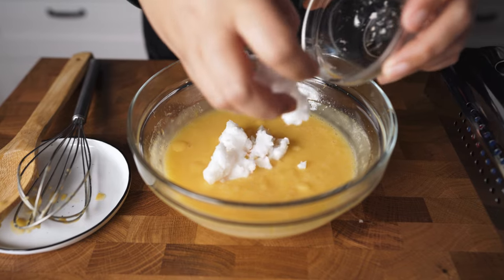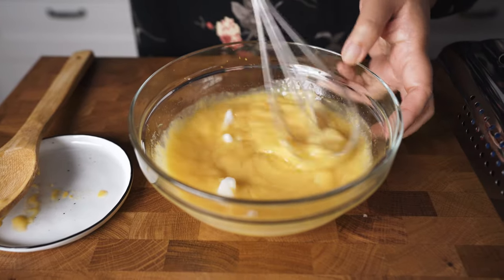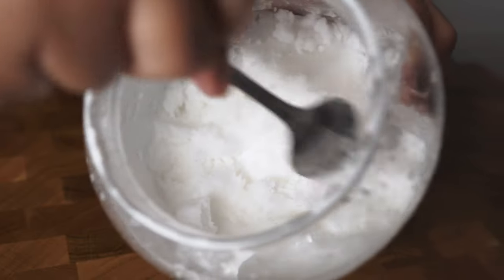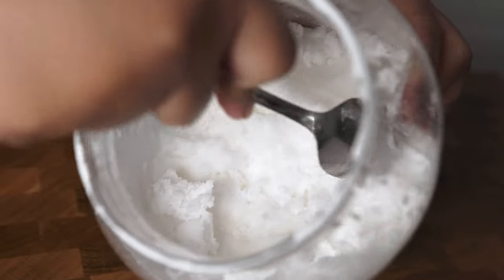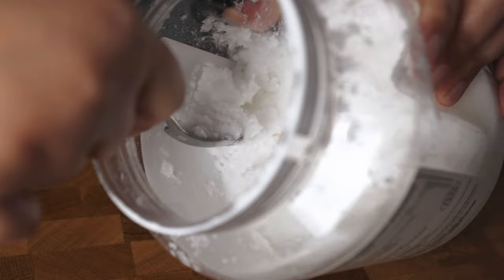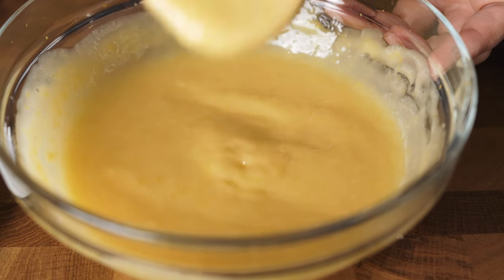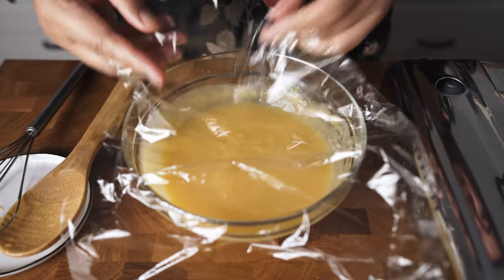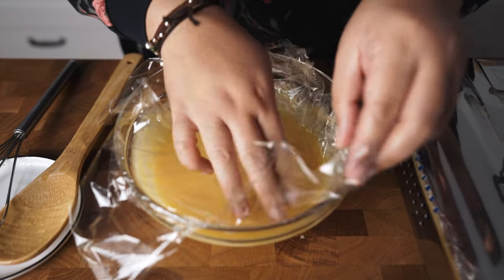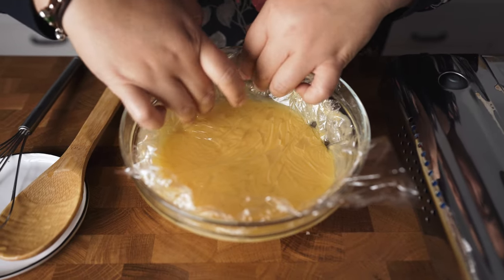Okay, now while it's still hot, let's add 1/4 cup of solid coconut oil, 40 grams. Whisk until it melts into the curd. This is how the coconut oil looks when it's cold or in solid state — just scrape it with a spoon like this. If you have it in liquid form, place it in the freezer until it turns solid and break it into small pieces with a spoon. But you can also use butter, no problem at all. Finally, while it's still hot, let's cover the bowl with cling film — make sure it touches the curd. Now let's place this in the fridge for a minimum of 2 hours or until the curd is thick.